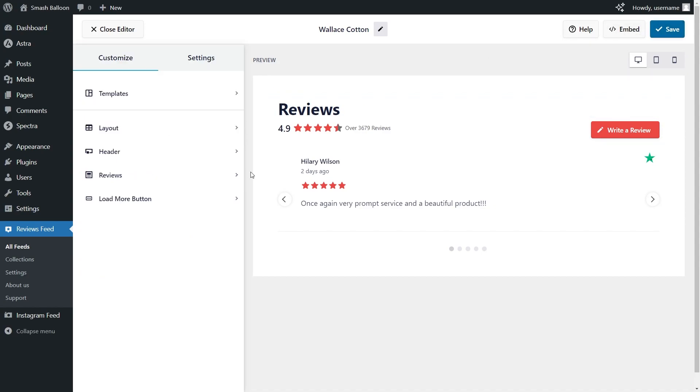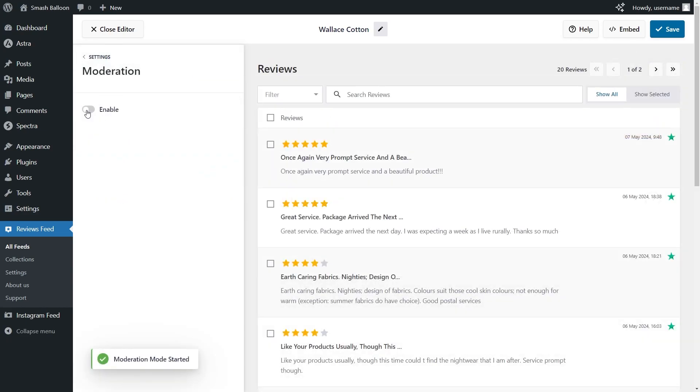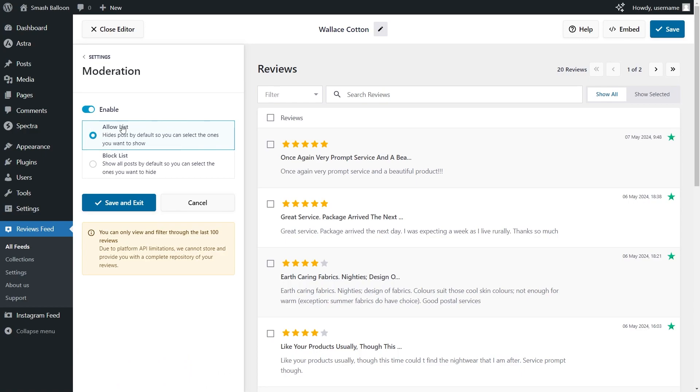Lastly, if you want to moderate the reviews inside your Trustpilot reviews widget, go to the Settings tab and click on Moderation. If we enable moderation mode, we have two options: the allow list, which hides all your reviews apart from the ones you choose to manually display, and the block list, where all your reviews are displayed apart from the ones you choose to manually hide. If you're using moderation mode, click Save and Exit. For this demonstration, I'm going to disable it.